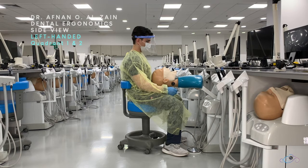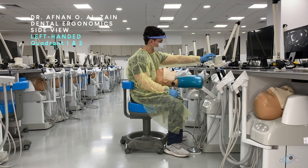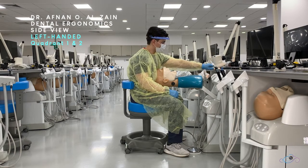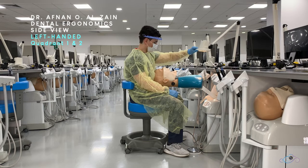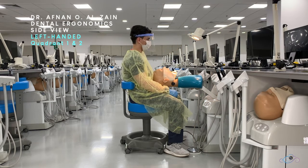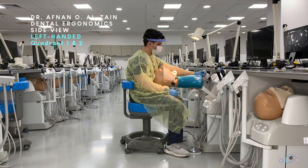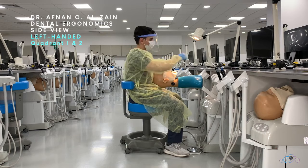When starting on quadrants one and two, you're going to place the patient in a supine position, allowing the level of the patient to be by your elbows, so your elbows will be by the corner of the mouth of the patient. Then you're going to move the light starting from the patient's chest towards the oral cavity so you do not disturb the patient and the light does not come on the patient's eyes.